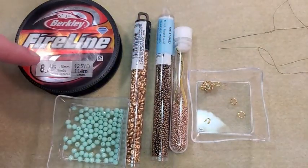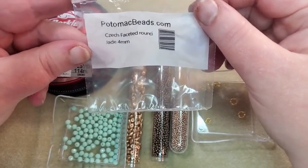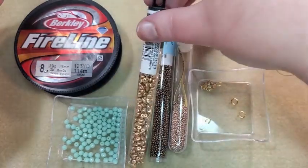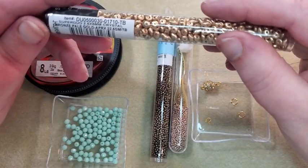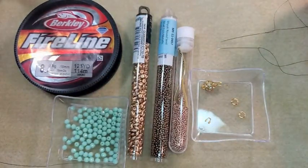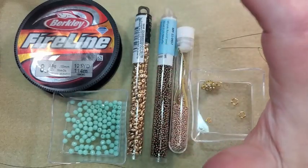I have got these — these are Potomac beads, Czech-faceted round jade four millimeters. I got these when I was subscribed to their subscription box years ago. And my Super Duos are bronze pale gold, crystal bronze pale gold. The Super Duo is a 2.5 by 5 millimeter bead. I can't really use a 6 millimeter with the Super Duos because there's just too much difference in the sizes.